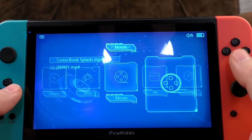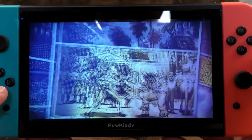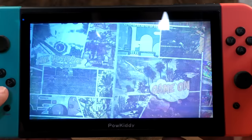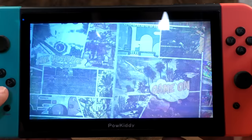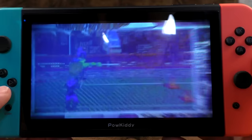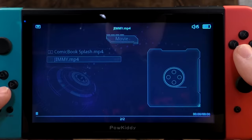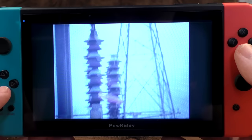We're using everything already on the SD card, with the exception of one video file I added. Movie! There's 'Comic Book Splash' already on there — not sure what that is. It's quite washed out and fairly low bitrate. Will it play 1970s public service announcements? Yes, it will! Nice.